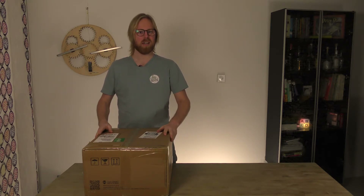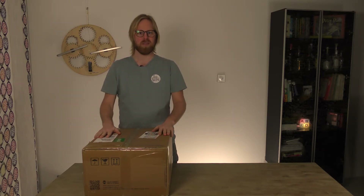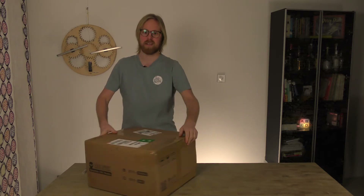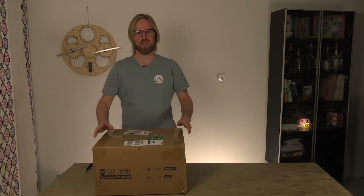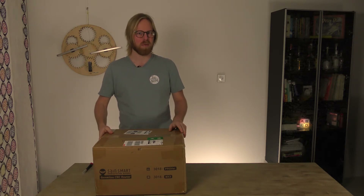A month ago I challenged SainSmart to see if their machines could help me build my dreams, and they said challenge accepted. They sent me their Genmitsu Prover 3018 CNC. Let's see what's actually in the box.